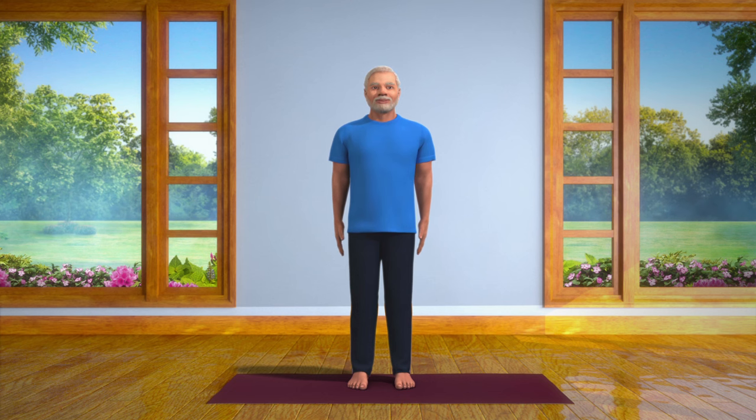Stand straight with your feet at a distance of two inches from one another. Focus on a point in front of your eyes, and then let a long deep breath out.